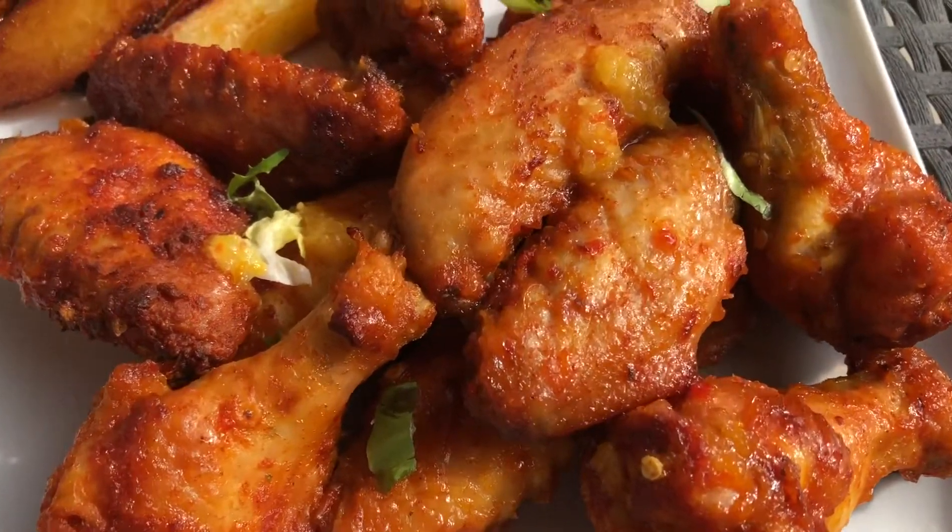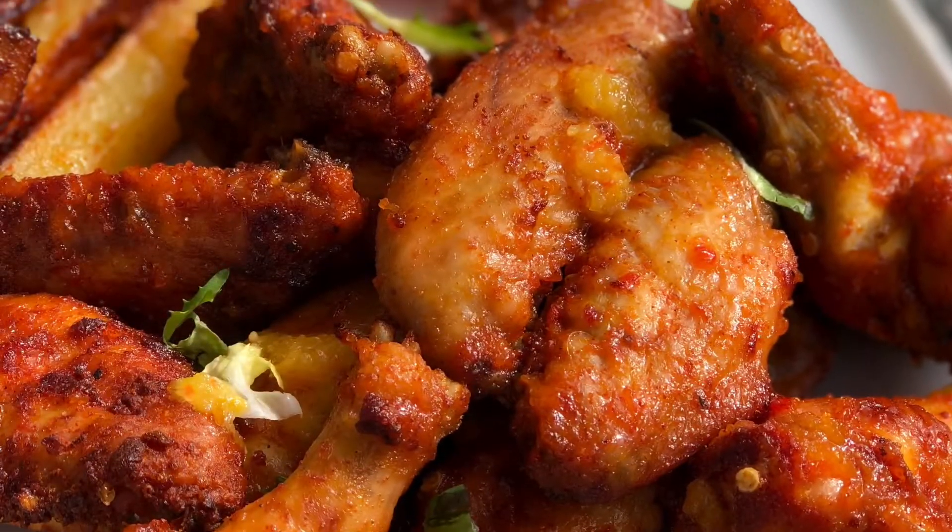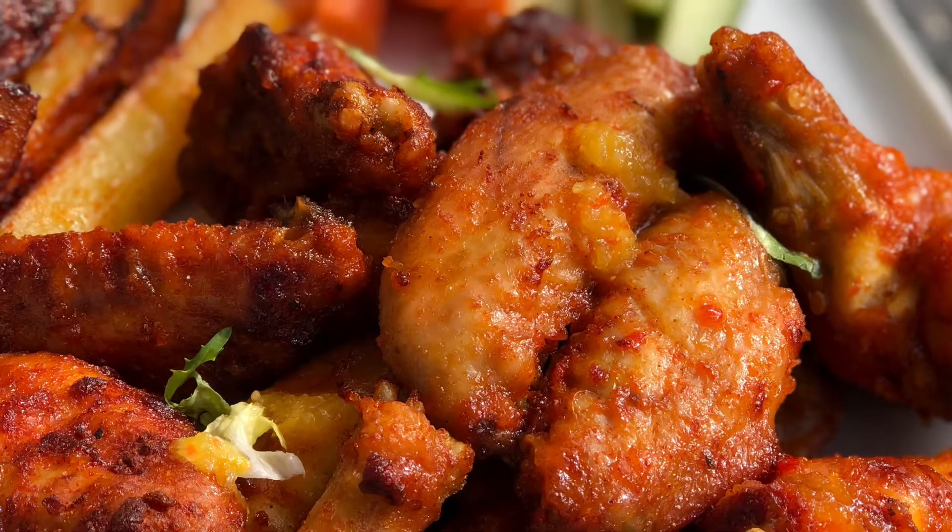Guys, tell me if you try this recipe — let me know what you think in the comments section below. I'll see you in my next video, bye, love you!